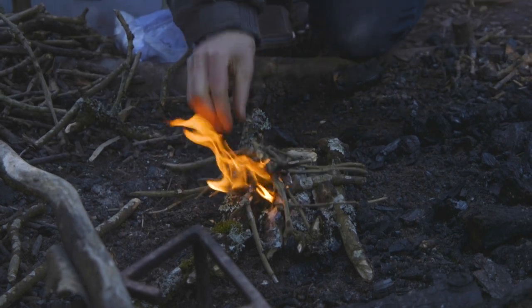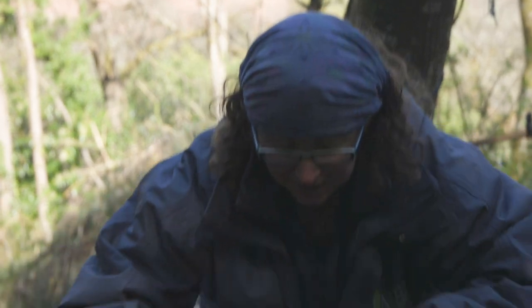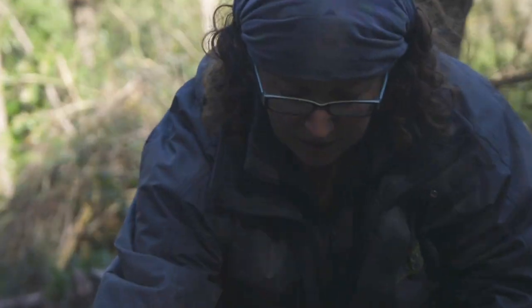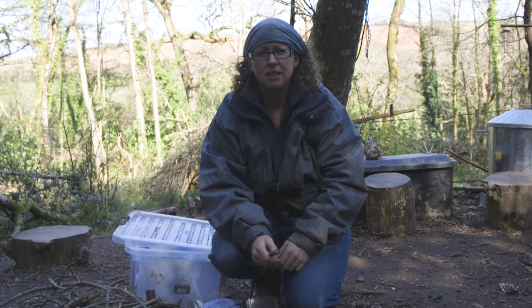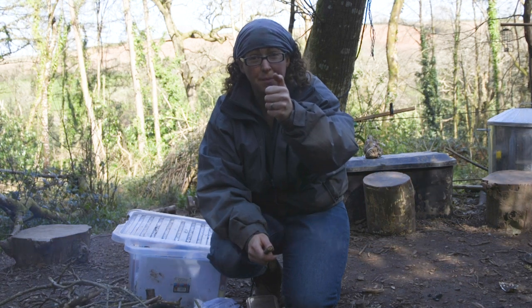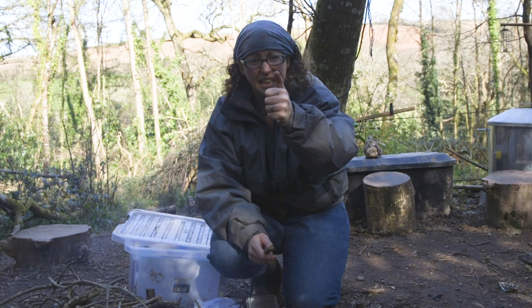Now after number one, what comes next? That's right, number two. So we start putting our number two sticks on. How big are our number two sticks? That's right, the same size as your thumb. Did you all bring your thumbs today? Where's everybody's thumbs? Well done.